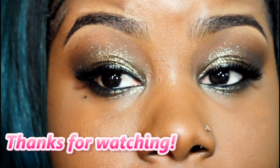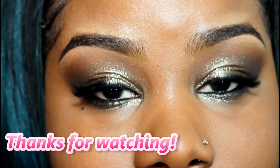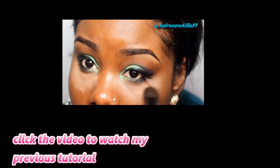I'm going to add some highlight under my eyes. I love this concealer because it doesn't crease, it doesn't fade, and it's really nice against my skin tone.